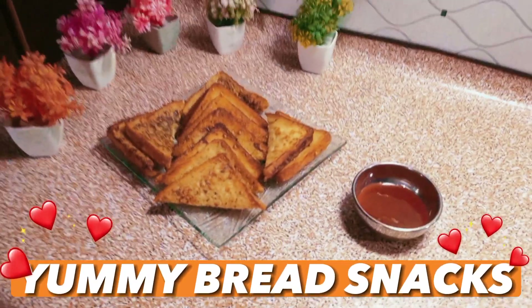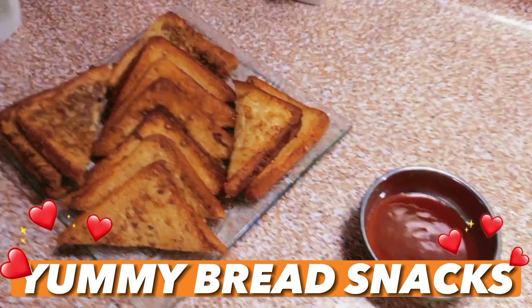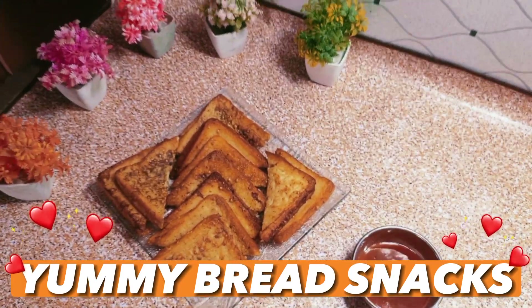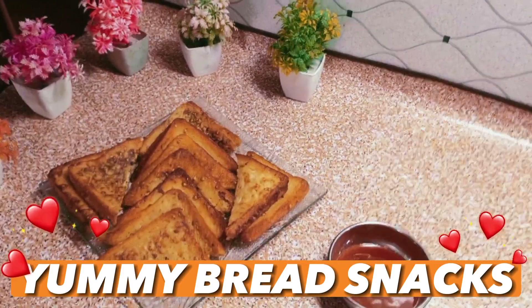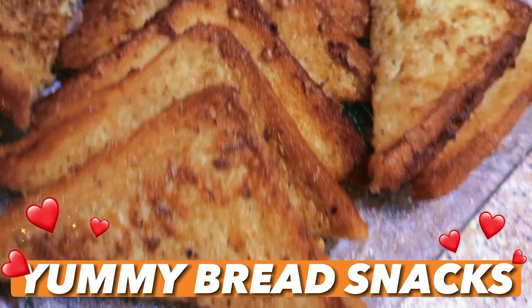So guys here is the final look of yummy bread snacks. We'll come with another instant recipe. Take care of your loved ones. Bye bye.